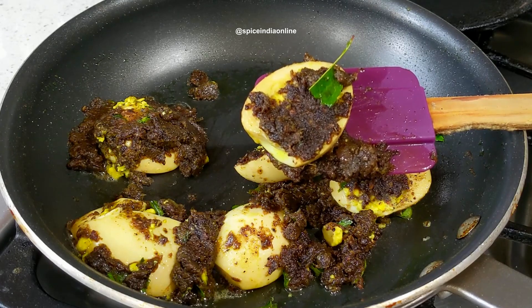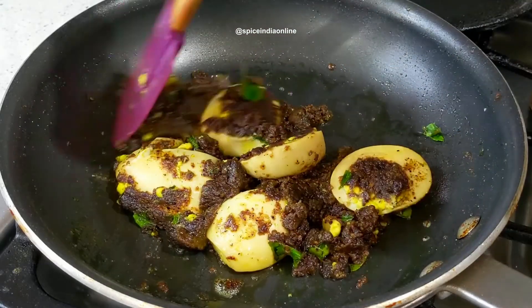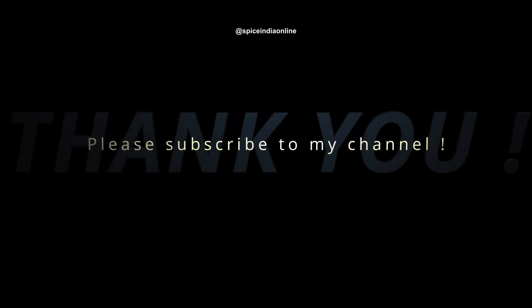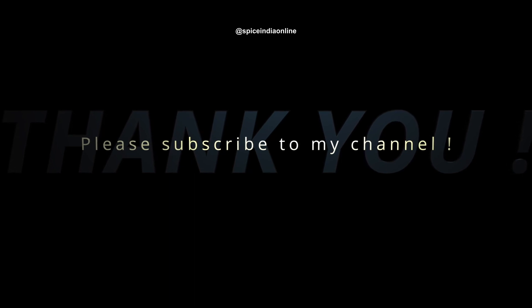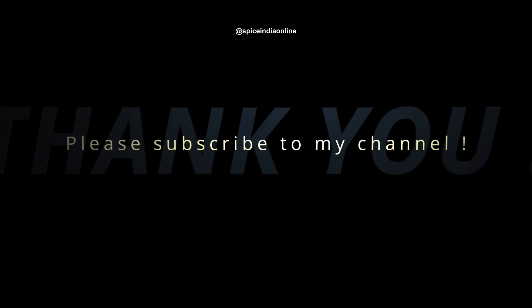If you pack this side dish in a lunch box, I'll make it as a side dish. I'll make this one in 10-15 minutes. If you like this, please give a like. Subscribe to the channel. Thank you!